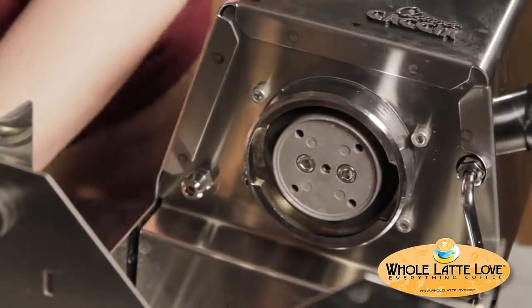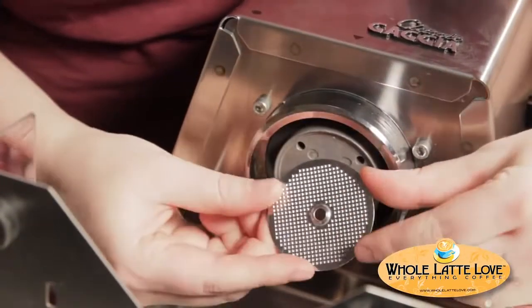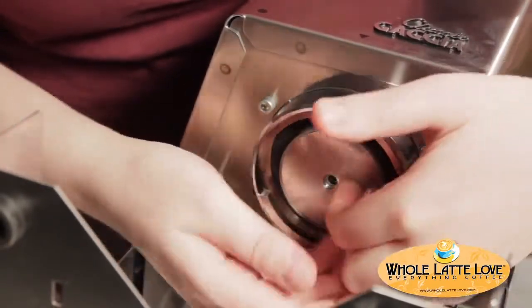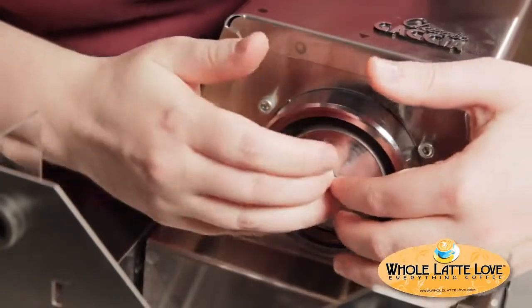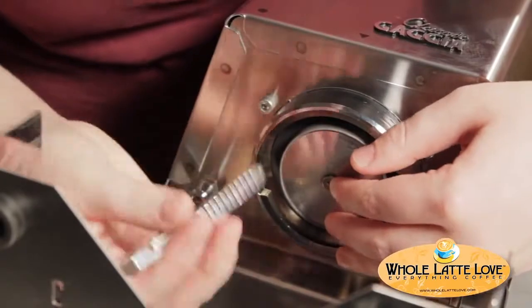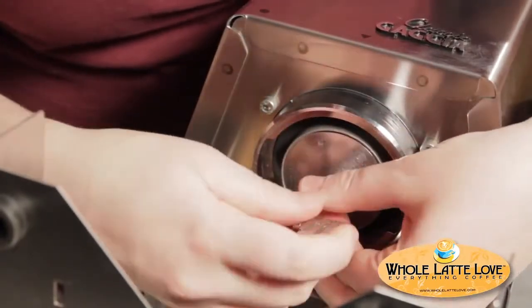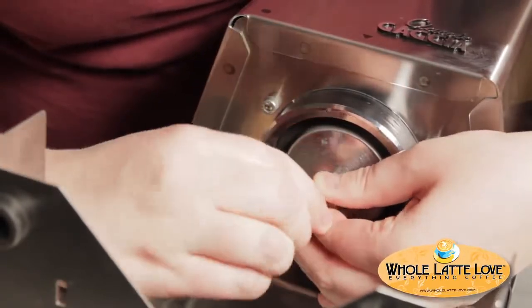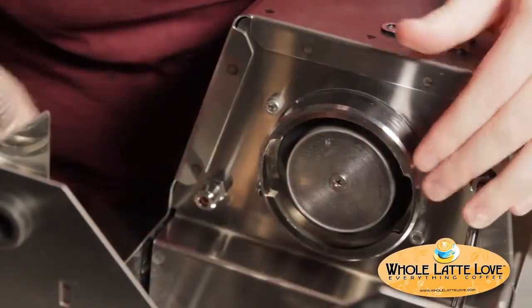Shower holding plate done. Now the shower screen — there's only one way it can go on. The part that looks like a grid is going to be the part that you don't see. Then you just take your shower screen screw and put it in the middle. It's kind of short, so be careful not to drop it. Take your little screwdriver and tighten it up again — not too tight, but not too loose either, because you don't want to strip the head.